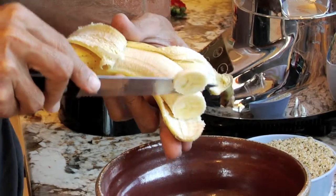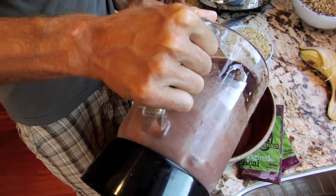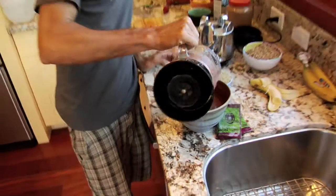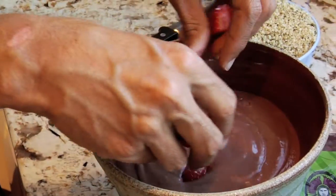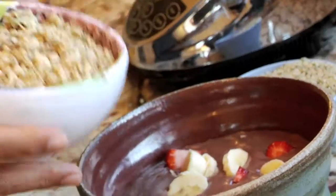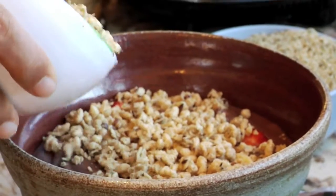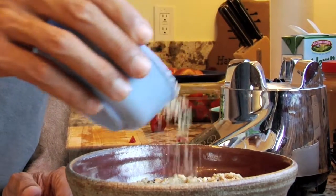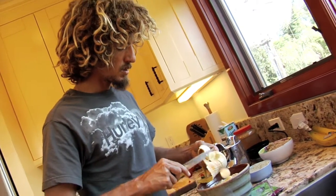Maybe even a banana or two. Oh yeah, bury it. Just bury it. Some strawberries on top. More banana. More granola. It's all about the layers, you know? No surprises. A little hemp sprinkle. Some more banana.